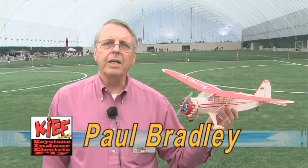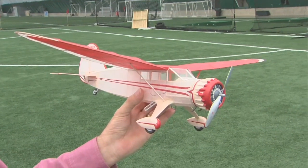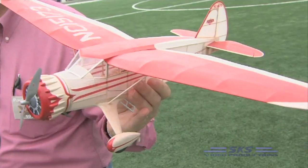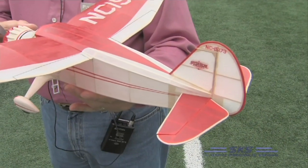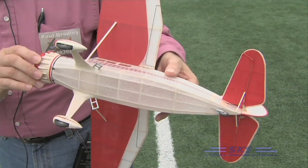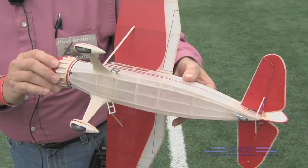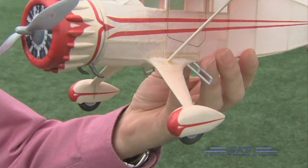My name is Paul Bradley, and what you're looking at is a Stinson Reliant Model SR7. It was built from a Comet free flight kit plan that was first published back in the mid-30s. It's an electric-powered radio control model, uses a single-cell lithium battery, and for power it uses the gear drive and motor from the Park Zone Micro P51.